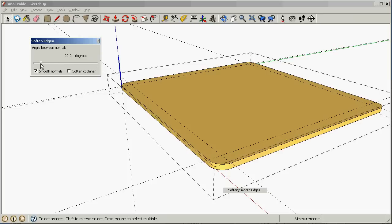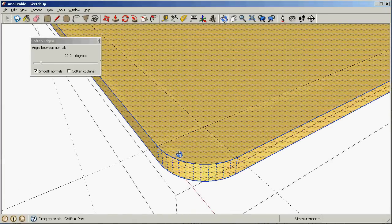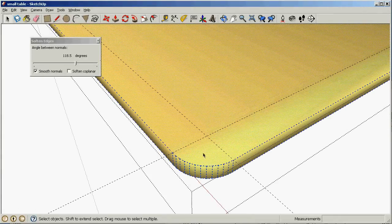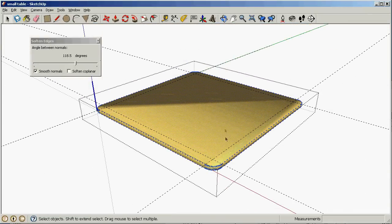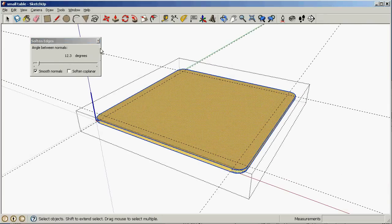I'm going to select the whole table top — all the surfaces — and right click and select 'soft and smooth edges'. By default that's just 20 degrees, so any corners that are 20 degrees or less in angle will now be smoothed over. I can change how much that is — for instance, if I make it over 90 degrees it tries to even smooth over the edges here, which looks kind of nice, but unfortunately it smooths over the whole surface and doesn't quite look right. So let's change this back to about 20 degrees and get rid of that.